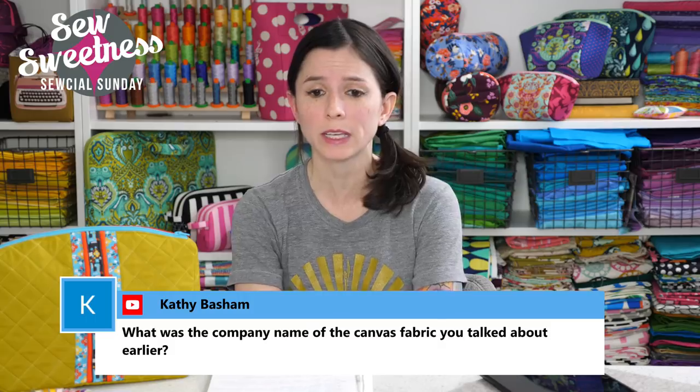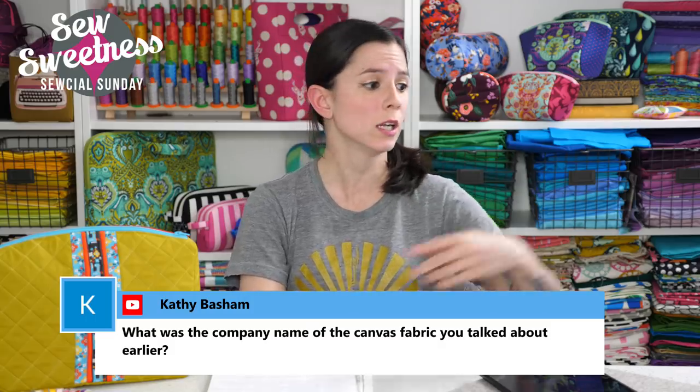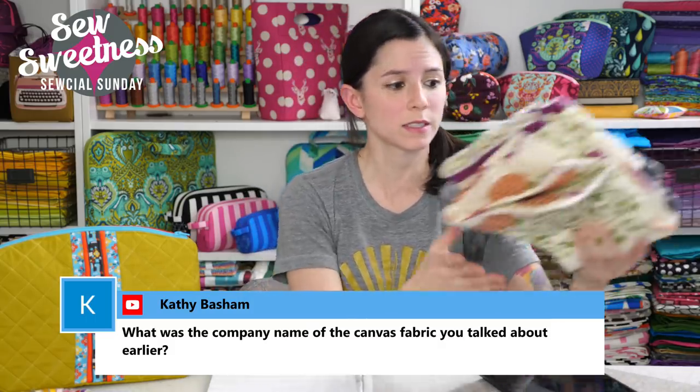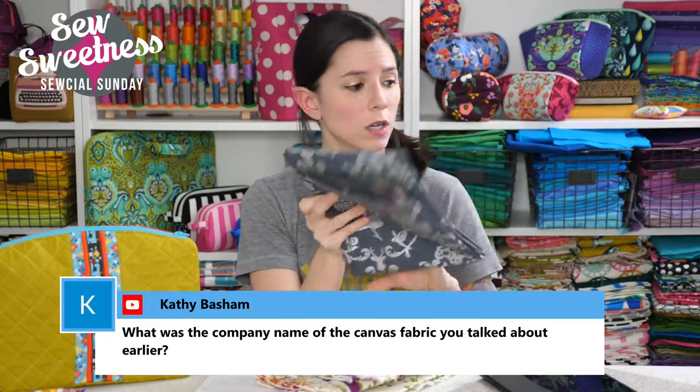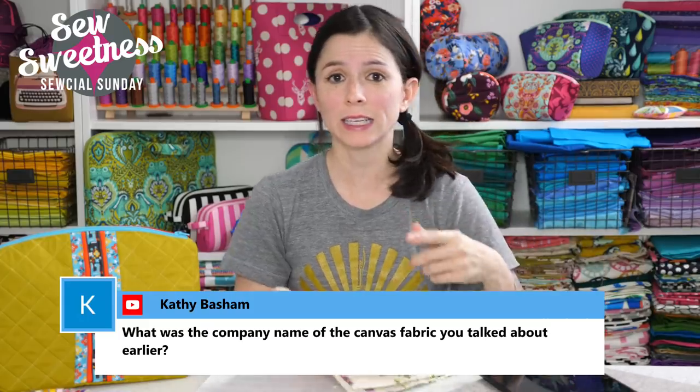Kathy asks, what was the company name of the canvas fabric you talked about earlier? These canvas fabrics — the designer is Echino, spelled E-C-H-I-N-O. The manufacturer is Koca. You can find that link in the description.